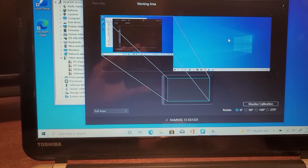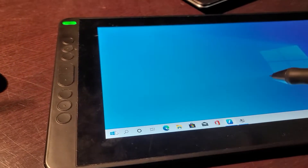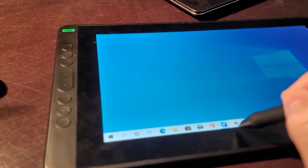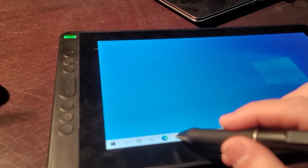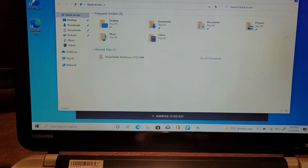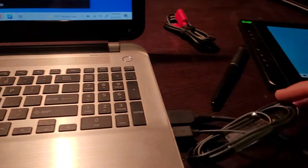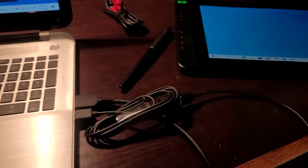You can select the tablet here and see that it's working fine in extended desktop mode — no issues at all. The test monitor is open and everything looks good.